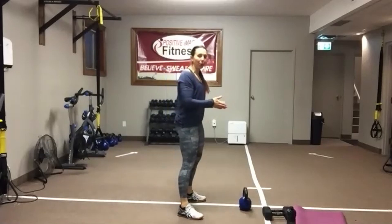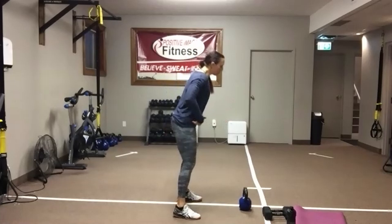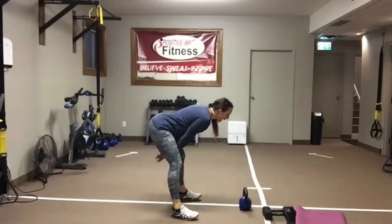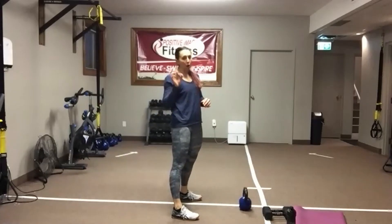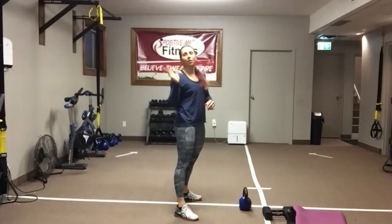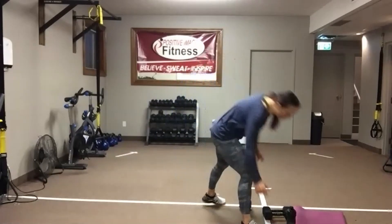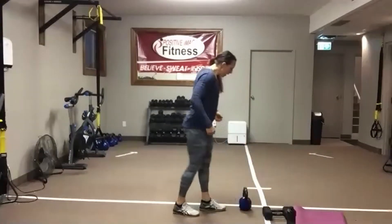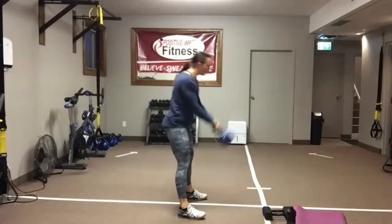Move number one — we're going to do that swing. Make sure your dumbbell or kettlebell is in front of you. Push those hips back, keep that chest up, shoulders down and back. We're going to hike pass, then stand up and swing through. Then we're going to come down on the floor on your back for some abdominal leg raises. Here we go — push those hips back, abs tight, hike pass, swing through.